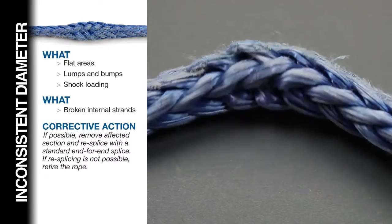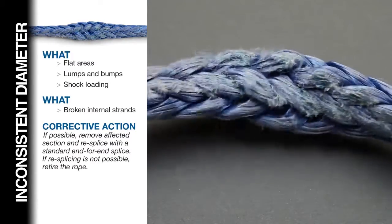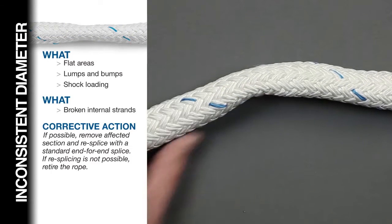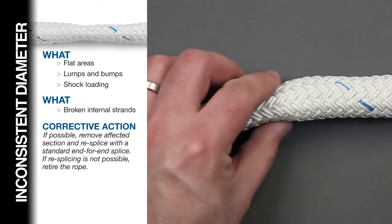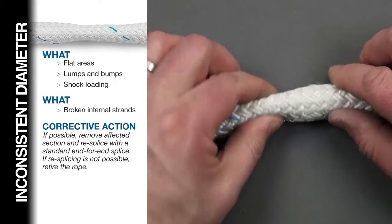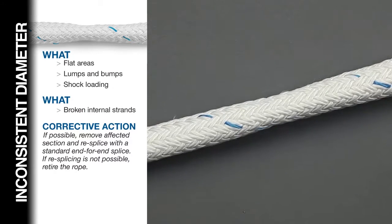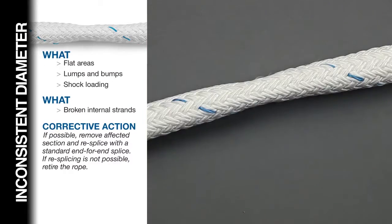Inconsistent diameter. Inspect the rope for lumps, bumps, or flat spots on the outside of the rope that are not consistent with the rest of the rope's shape. This condition often indicates that there are broken strands internally, and is most frequently caused by shock loading the rope. If possible, remove the affected section and re-splice with the proper end-for-end splice for the rope type and fiber. If re-splicing is not possible, retire the rope.